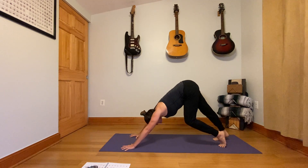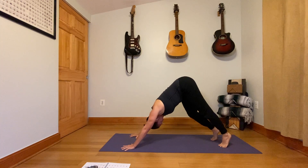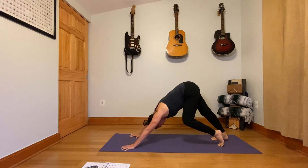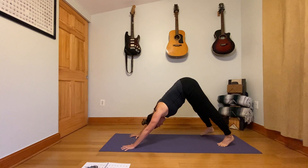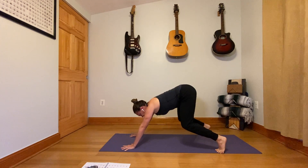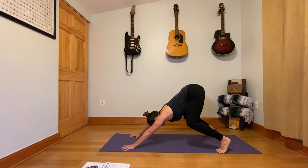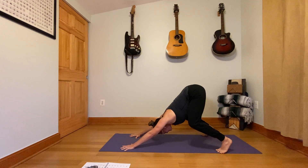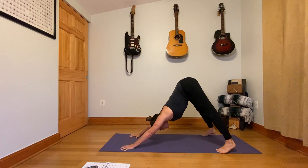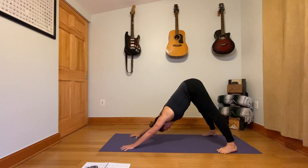Pedal your feet a little bit so that it starts to open through the back of the legs. Take your feet as wide as your sticky mat. Inhale and lift up to the tips of your toes, then bend your knees pretty low. Shift your hips up and back, keep shifting the hips up and back, straighten the legs, and now push your heels down towards the ground. Full deep stretch here.